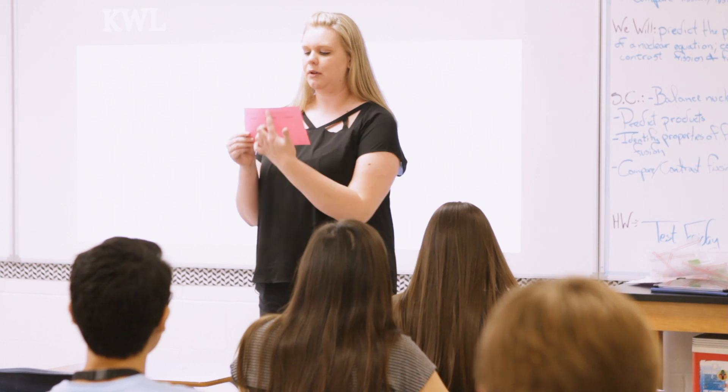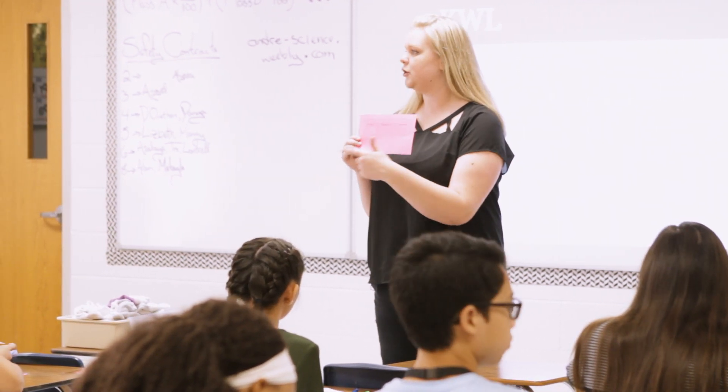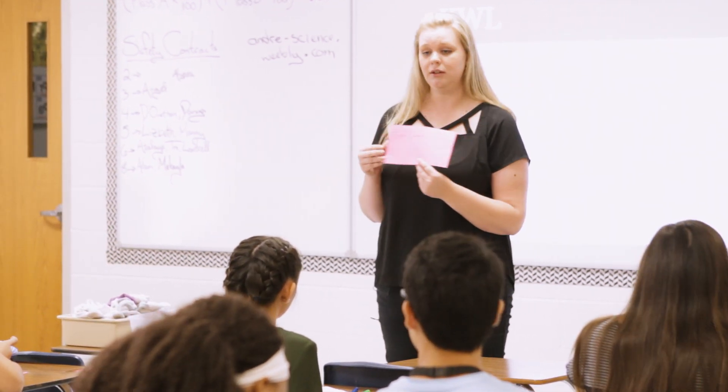What I want you to do now — take a look again at that 'what I want to learn' section. With your shoulder partner, can you please tell them what your questions are? And if they have an answer, talk about it.